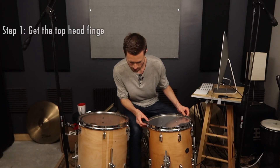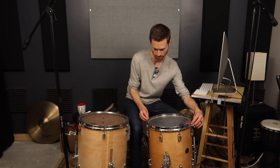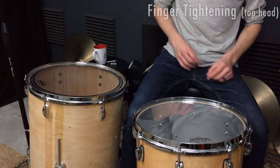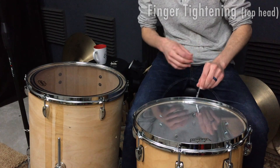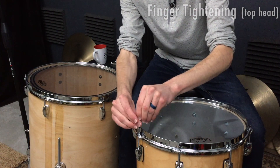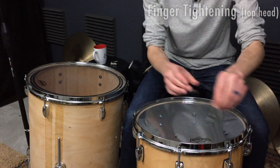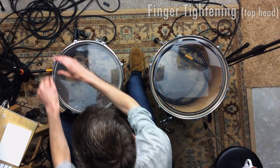First thing I'm going to do is get both of these to finger tight. I'm just making sure the hoops are lined up with the lugs — most of the time they will be, and if they aren't they'll get pulled into place when you start finger tightening. I'll quickly jump to using the tuning key drill bit, which makes it easy to go a little bit beyond finger tight without a lot of torque. This way I can make sure that tension-wise everything is even before I even start listening to the drum — it's like establishing a solid foundation.